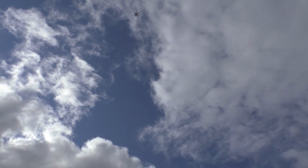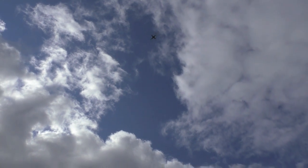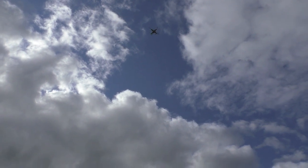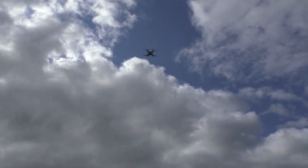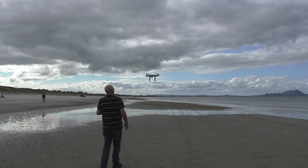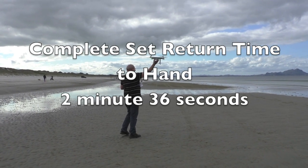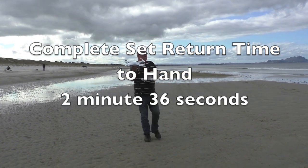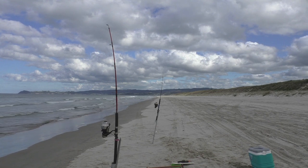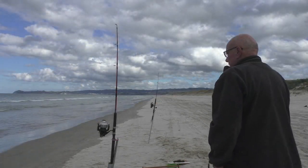When the drone comes back I have the option of either letting it auto land by itself, or I can press the auto return button until it goes beep beep — that will put it out of auto return home if I want to do a hand catch. Hand catching stops sand getting blown through the motors. It's not so important on wet sand, but when you've got dry sand above high water, a little bit of sand can get blown up and you really don't want that going through the motors.